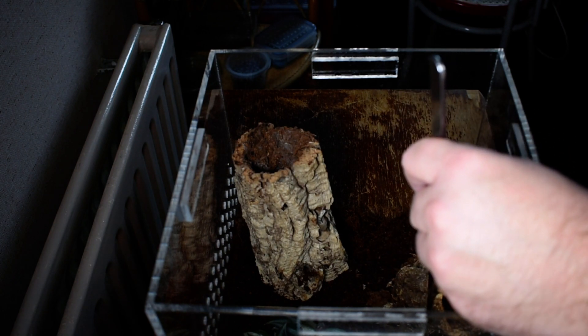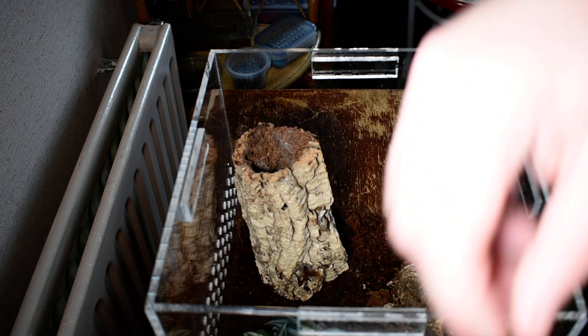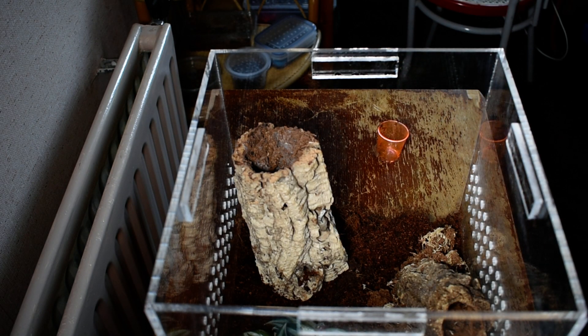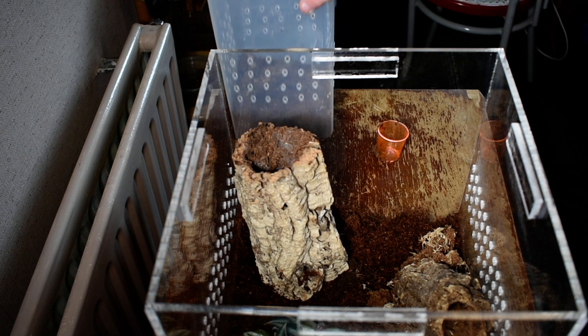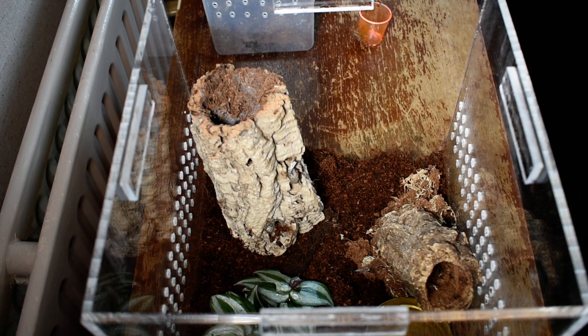I would like to see her because I haven't got to see it too much. I'm just checking to see if it's in there. I'm just trying to get out a water dish. No, it's not in there, so it must be in the cork bark, which will mean trying to tickle her out so you guys can get a look at her.